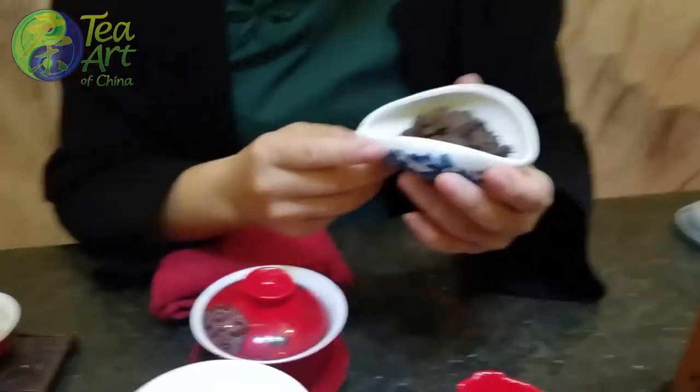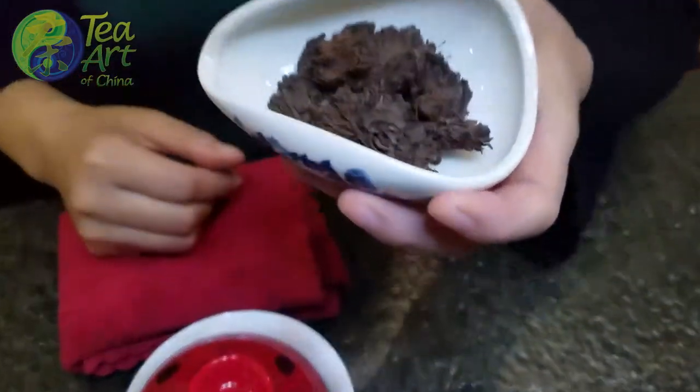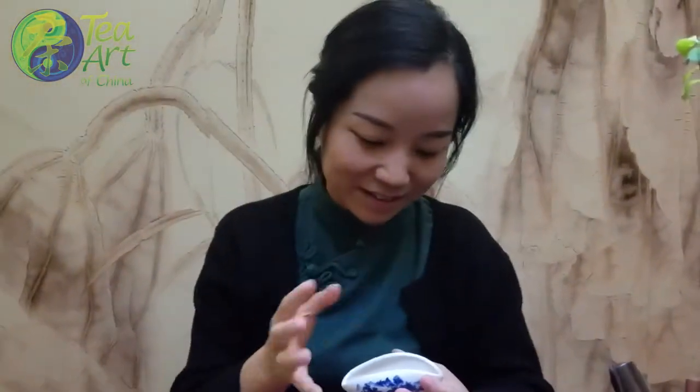Some people don't choose this type of pu-erh tea because of the shape — some people don't like it. It's a little ugly; the shapes don't look like each other, some very big, some small. But it shaped naturally.